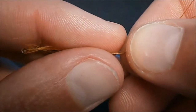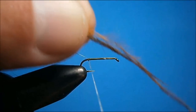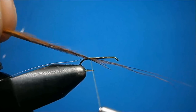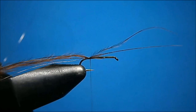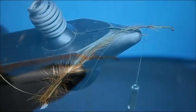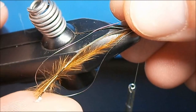Once you have your marabou and your pheasant tail, simply put them together and line the butt ends up so you have the tips out. Take the butt ends, hold them close to the hook shank, bring your thread around once loose and then start to pull them in until you get pretty close to the ends of those pheasant tails. Take one more turn to secure, then take your scissors and snip away your pheasant tail.